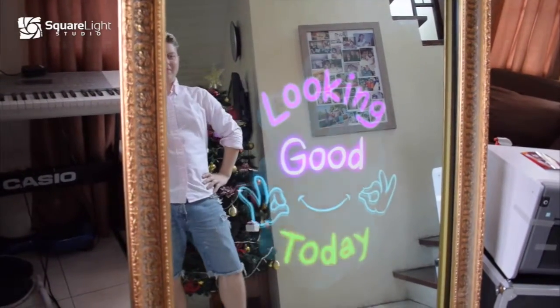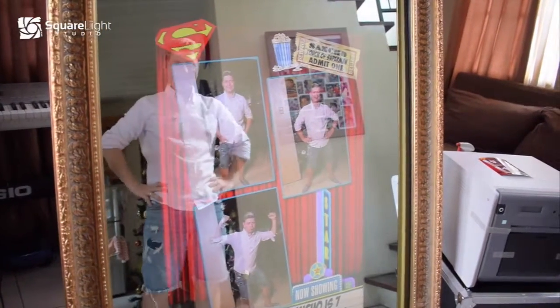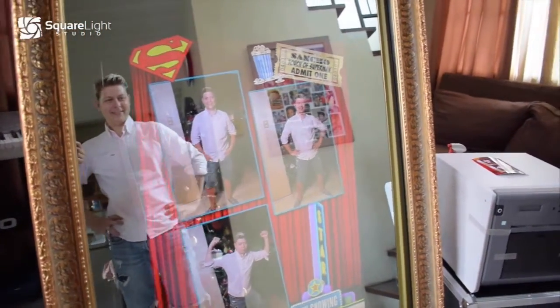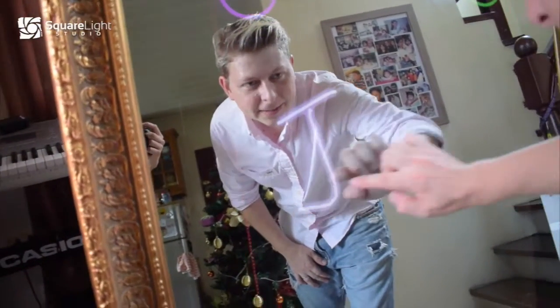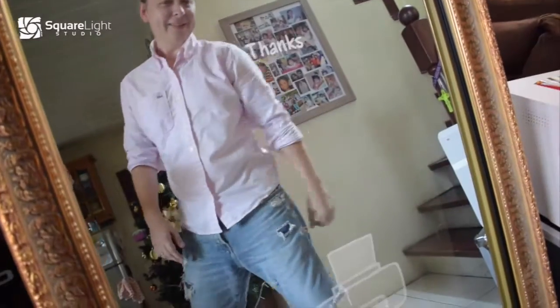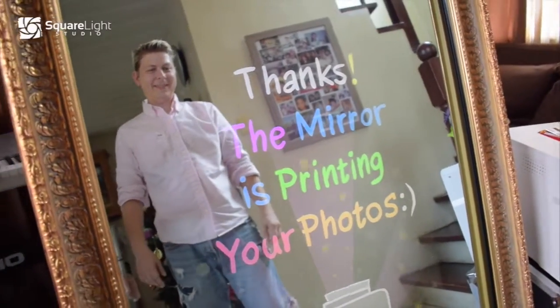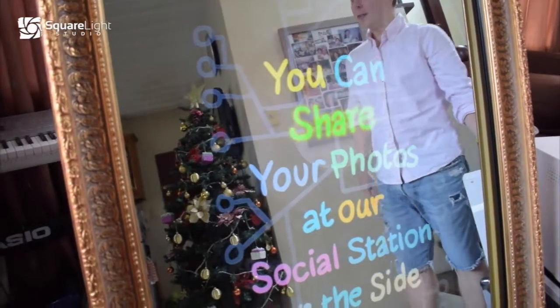Looking good today! Now we go to sign it. Copy? And here we go! In the final picture, ready within 10 seconds.